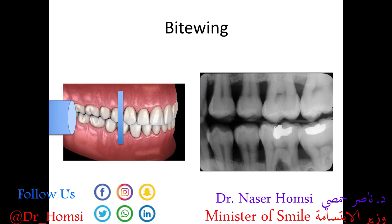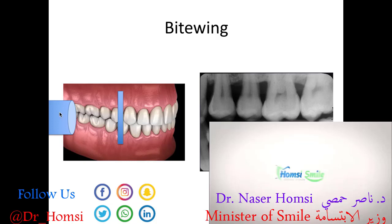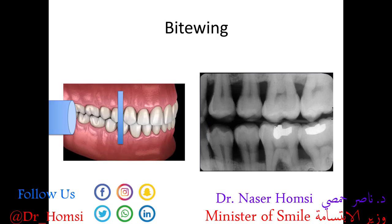The bite wing image is called a bite wing because you bite down on a wing-shaped device that holds the receptor between your upper and lower teeth. This diagram shows the tube head and the receptor being held behind the teeth between the upper and lower teeth. Bite wing x-rays are commonly taken during routine dental visits and are really good at showing two things: cavities starting to develop on your teeth — particularly between them — and bone loss due to gum disease. These are mostly taken between the back teeth on either side of your mouth.